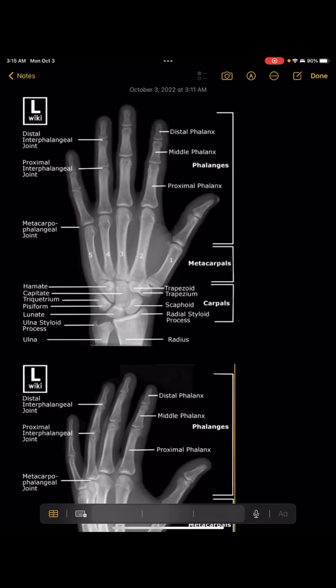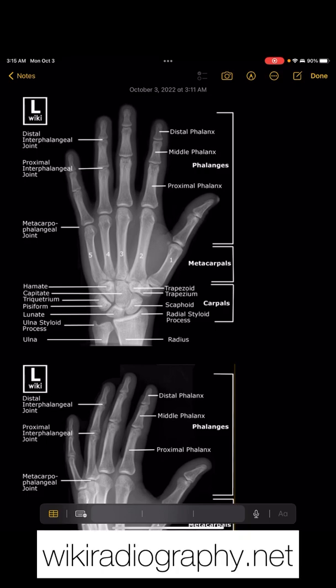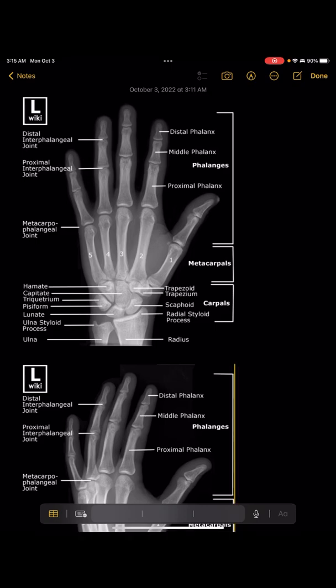This video is going to be kind of an image-heavy review. I got these images off of wikiradiography.net, so hopefully they are okay with me using them as a teaching tool.